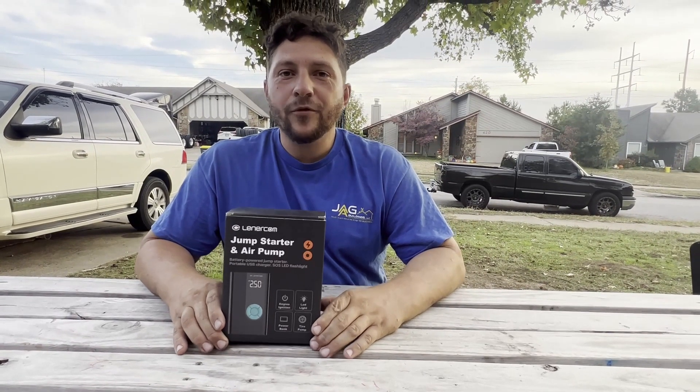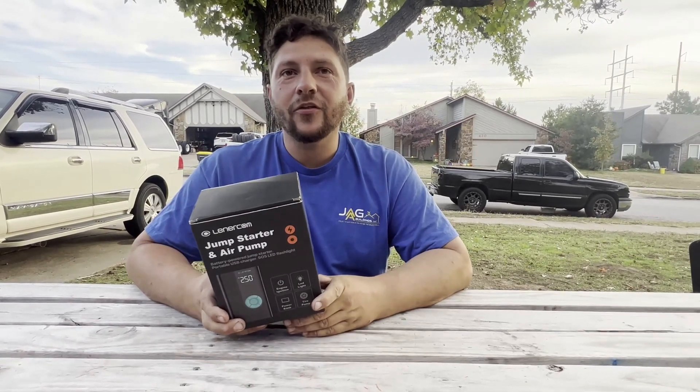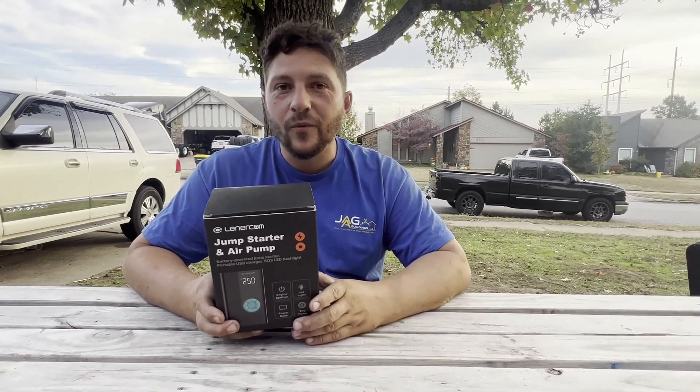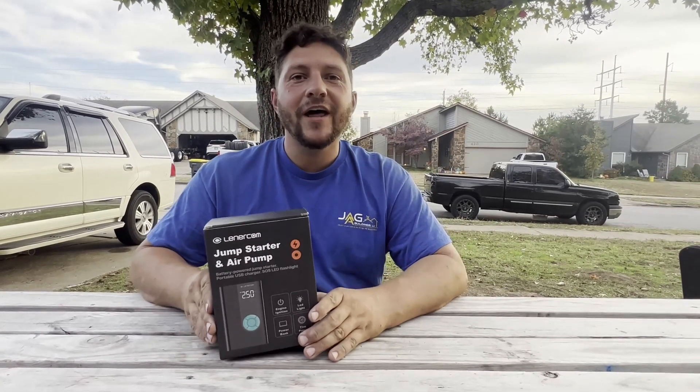I've got this portable jump starter here and it's also an air pump — very cool. It's battery operated, so if you're out on the side of the road somewhere it's still going to work for you; you're not going to have to plug it in anywhere. This thing's going to be awesome, let's go ahead and look at it.